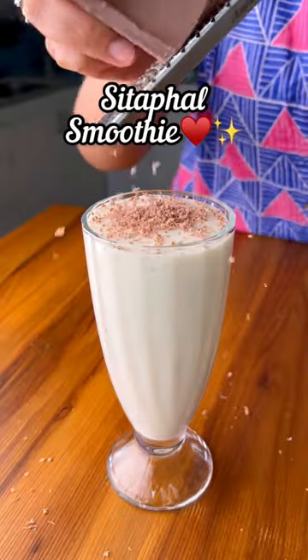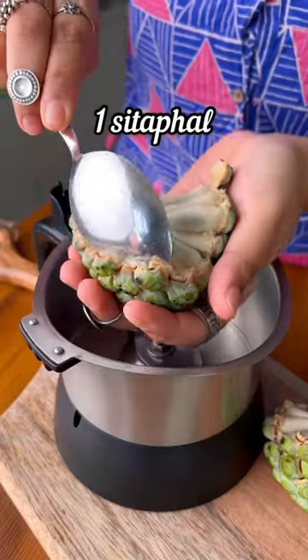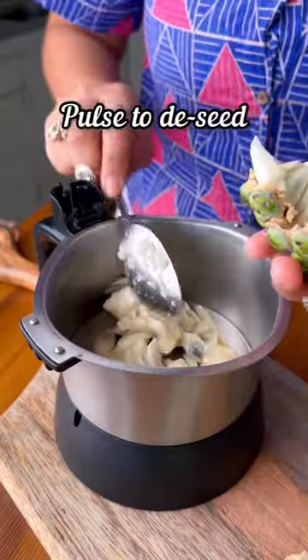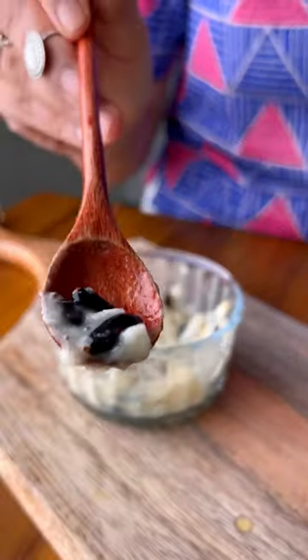Sitafal season is here and this is a really fun way of enjoying it at home. Let's make this sitafal smoothie slash milkshake. Add the pulp of the sitafal to a small blender jar and pulse it a few times — this is a great hack to de-seed the sitafal.